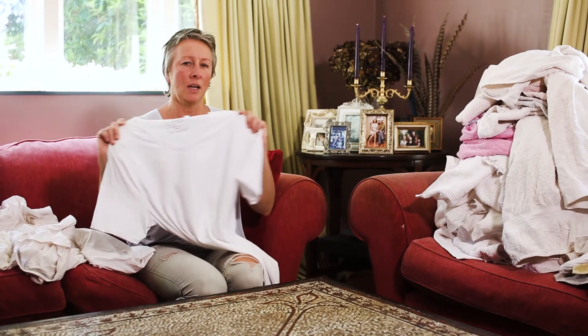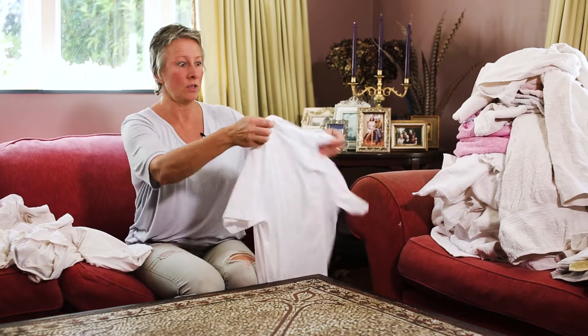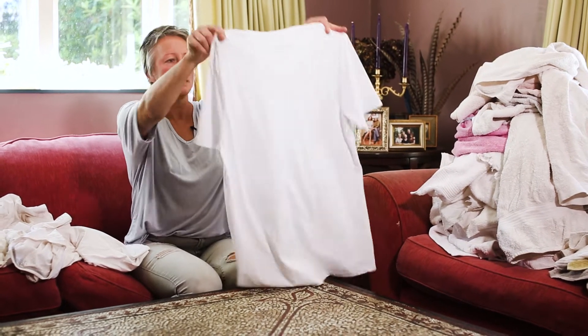If I was in a rush and I wanted to not have to iron, I'd throw it in the dryer for five minutes with a dry towel. But we're hoping you can just run out the door without having to bother.